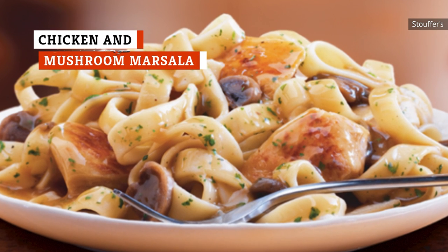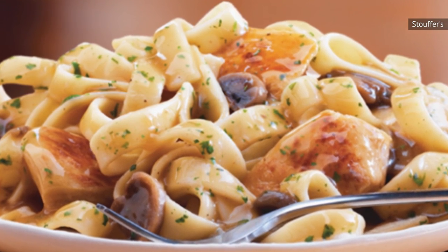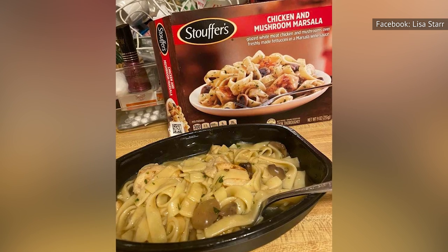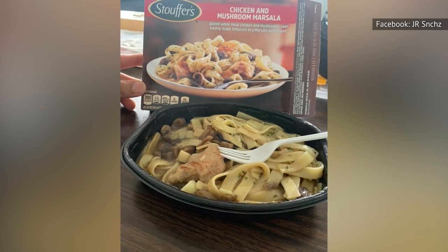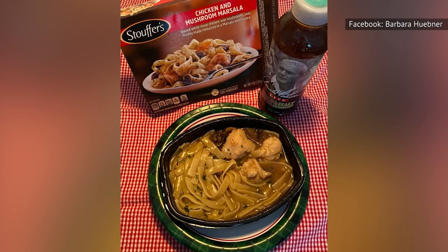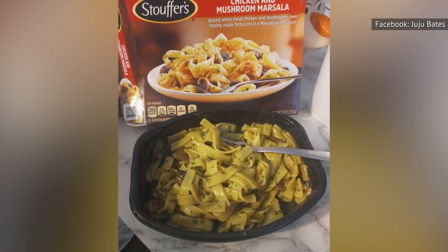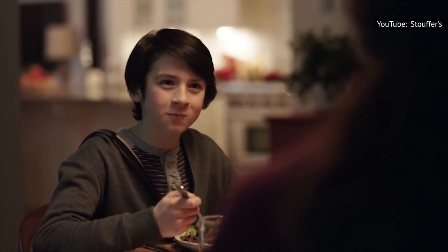Wine sauce in a frozen dinner is an ambitious trick, and while we wouldn't compare this to anything you'd find in an Italian restaurant, Stouffer's does a pretty commendable job. Mushrooms are really the key in any good marsala, and the ones here are surprisingly flavorful — they enrich the sauce, which definitely gives off marsala notes in a rich, buttery base. The chicken in Stouffer's chicken and mushroom marsala might be the unsung hero of the dish. The whole breast slices have a texture that's not at all chewy, and though we never expect a whole lot from a frozen entree, this one still exceeds expectations.